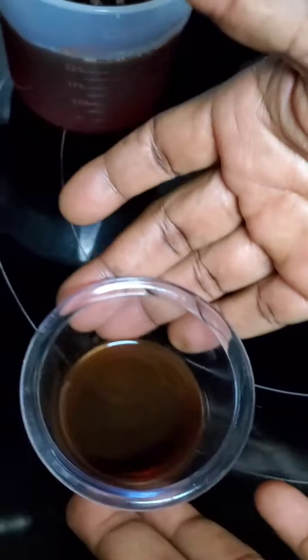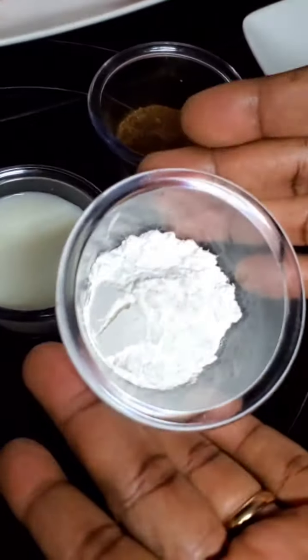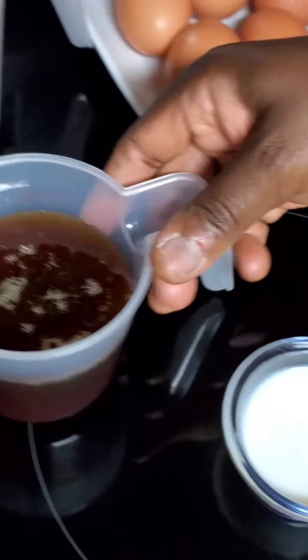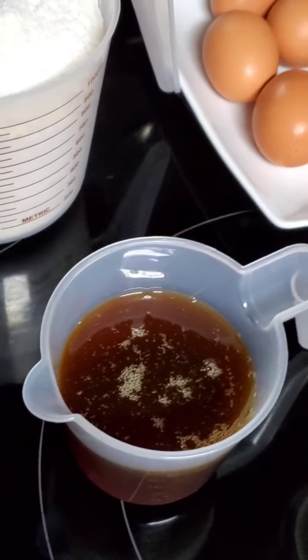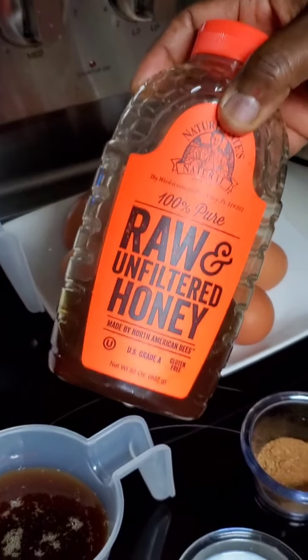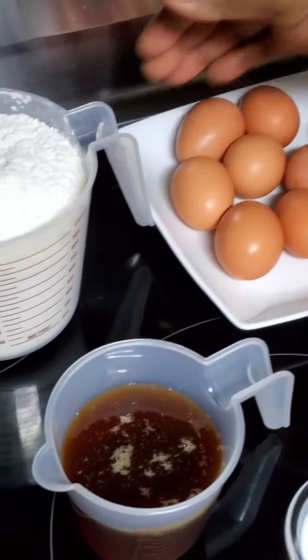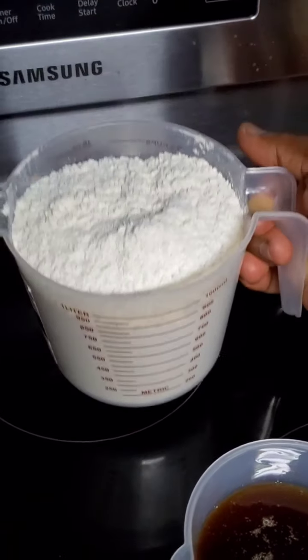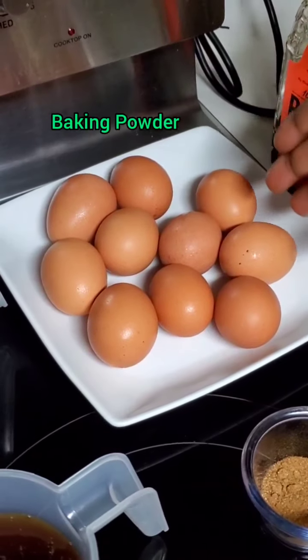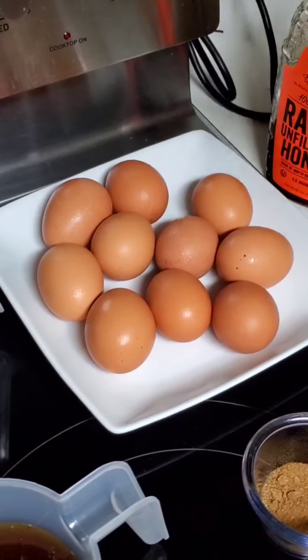Over here I have vanilla extract, baking powder, liquid milk, and honey. So instead of using sugar, I decided to use honey, which is healthier than regular sugar. I have my all-purpose flour, and I have egg — this is free range egg, and that makes the cake much more better.